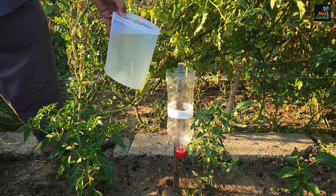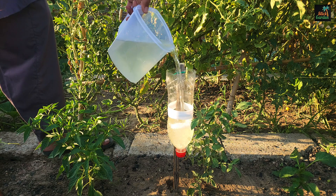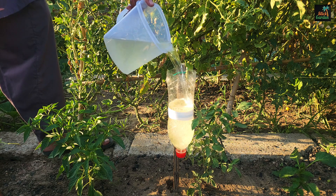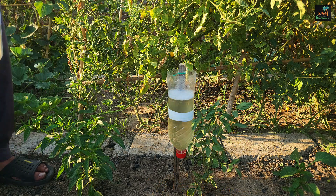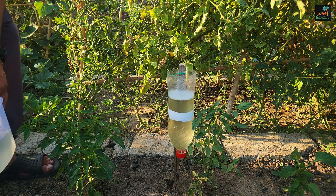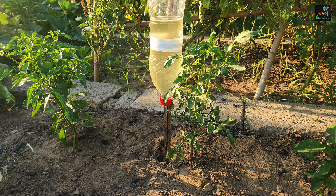You can build as many of these systems as you require for your garden. Once the system is in place, simply pour water into the bottle from the top. After a few moments, the water will begin to drip out slowly. This steady dripping will keep the soil moist, ensuring that your plants receive a consistent supply of water.